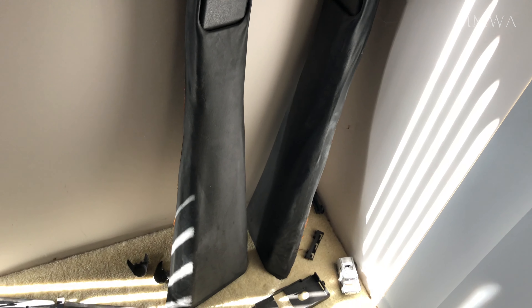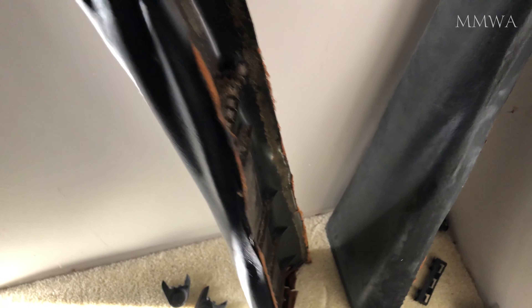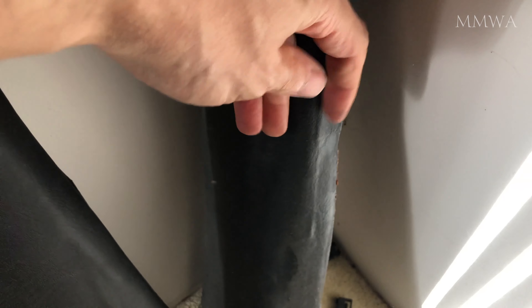Tomorrow I might drop off these B-pillar trims to have those re-covered and then I can go ahead and install those in the car. I can then install the felt covered linings around the doorways and the covers at the bottom of the doorway as well. The interior will start to really look complete once these are installed.